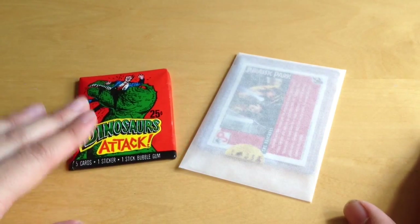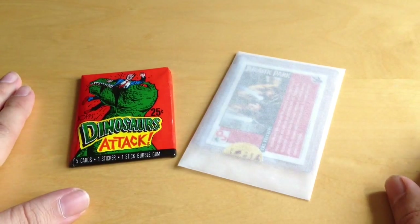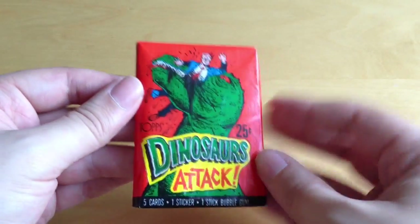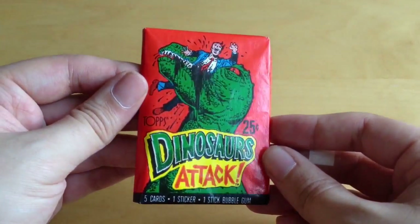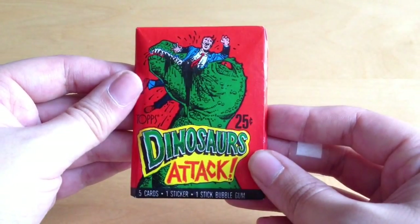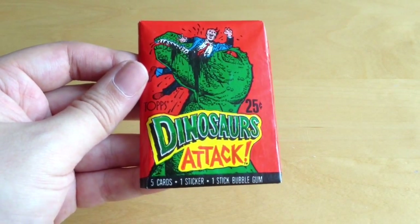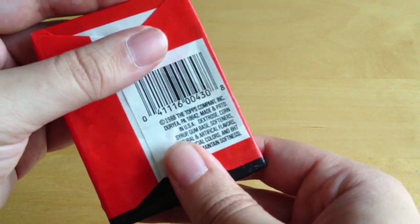By pure luck I happened to have picked up a set as a freebie, so we can take a closer look at the Dinosaurs Attack series of Topps cards. Let's start with the Dinosaurs Attack pack - it's a nice wax pack all the way from 1988. You can see the Topps old-school logo, and there's a man being eaten alive by a Tyrannosaurus Rex - he's not having a good day. This would have cost 25 cents, so it looks like it was a US-only set. It's got a wonderful bright logo, comes with five cards, one sticker, and one stick of bubblegum - and no, I'm not going to be eating the bubblegum. It's 1988 Topps Company.